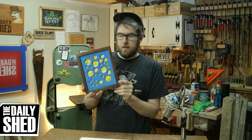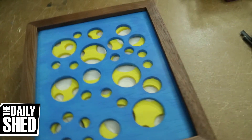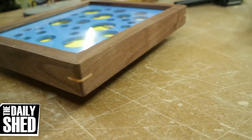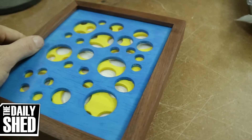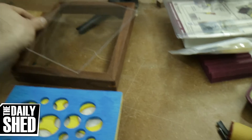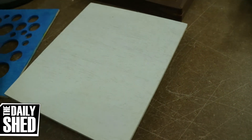I came down here and I made this in like maybe an hour and a half, two hours, and that includes making the frame and everything. It's essentially three pieces of plywood — one's painted yellow, one's painted blue, one's painted white. I'm going to redo the blue layer so that it's got more yellow showing through. I don't like the way it turned out, but I did this in like an hour and a half, two hours tops, including making this maple frame.